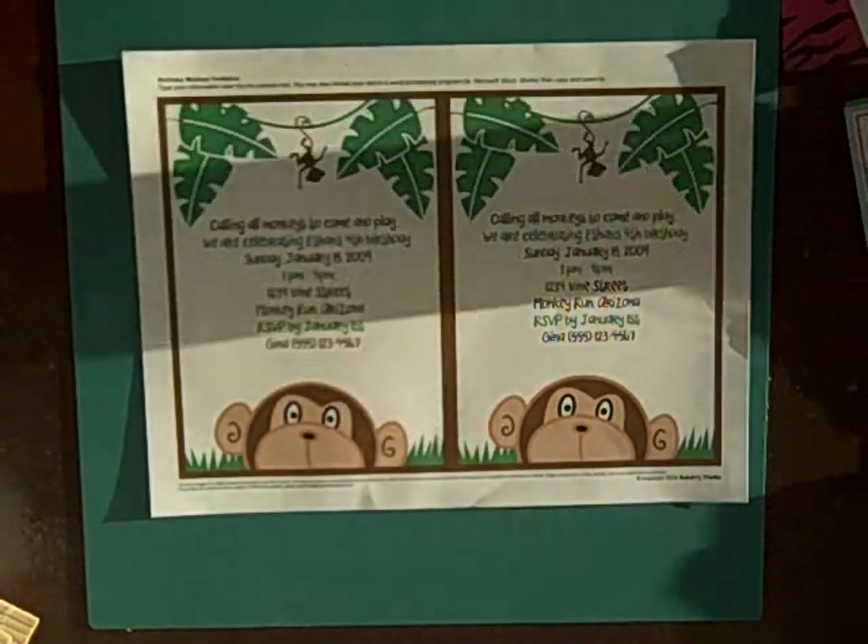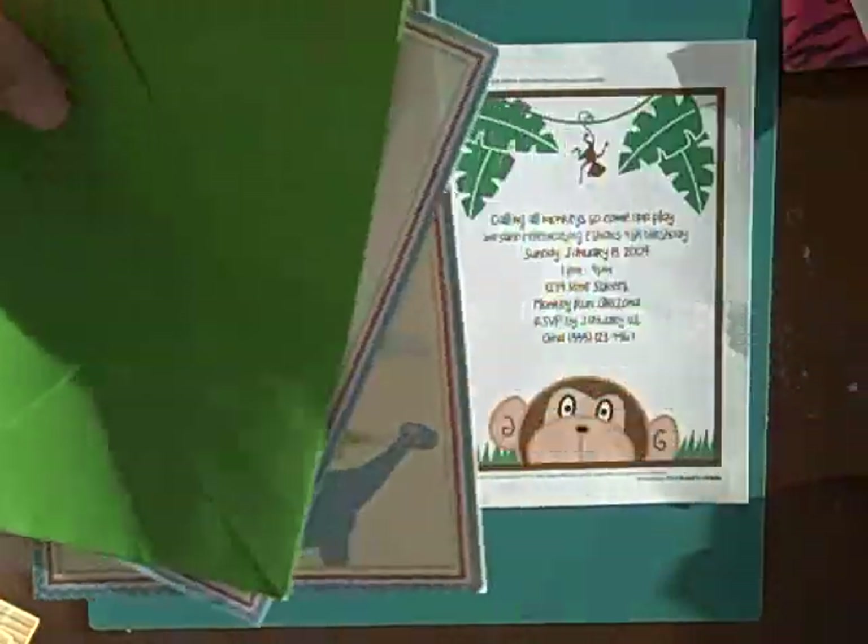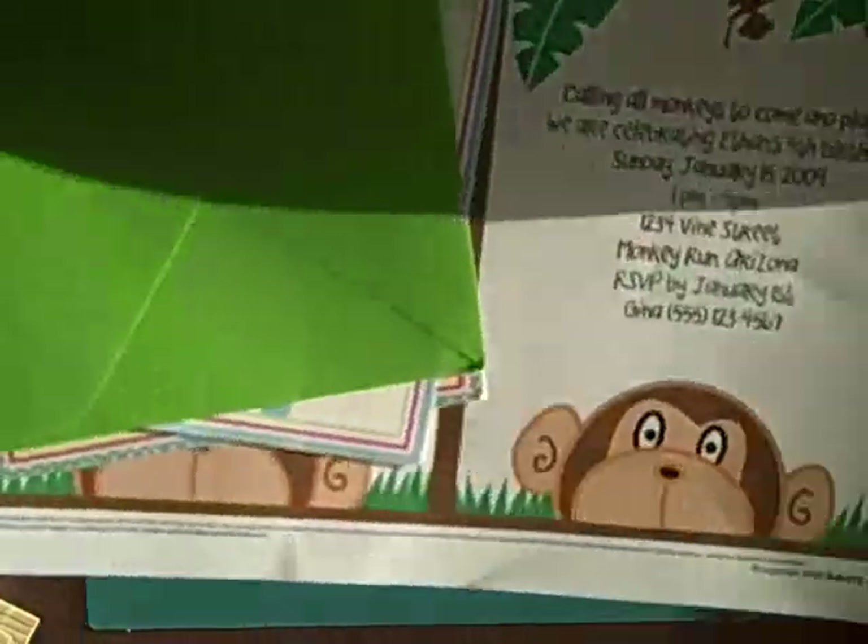You cut them and place them in an envelope. This is the least time consuming, easy to go.